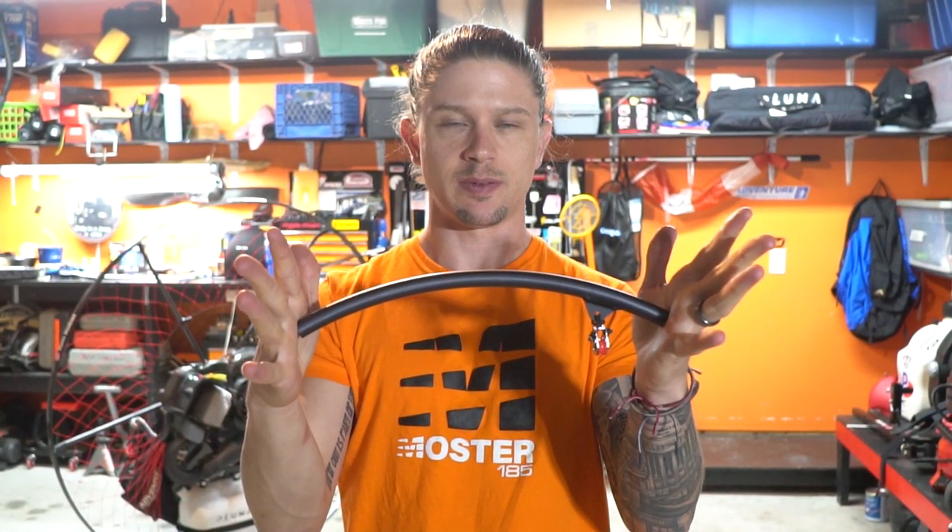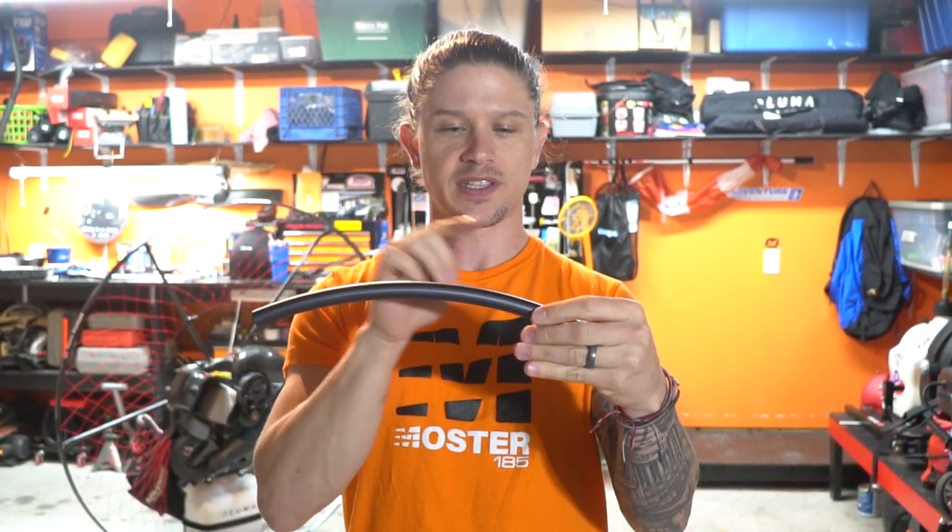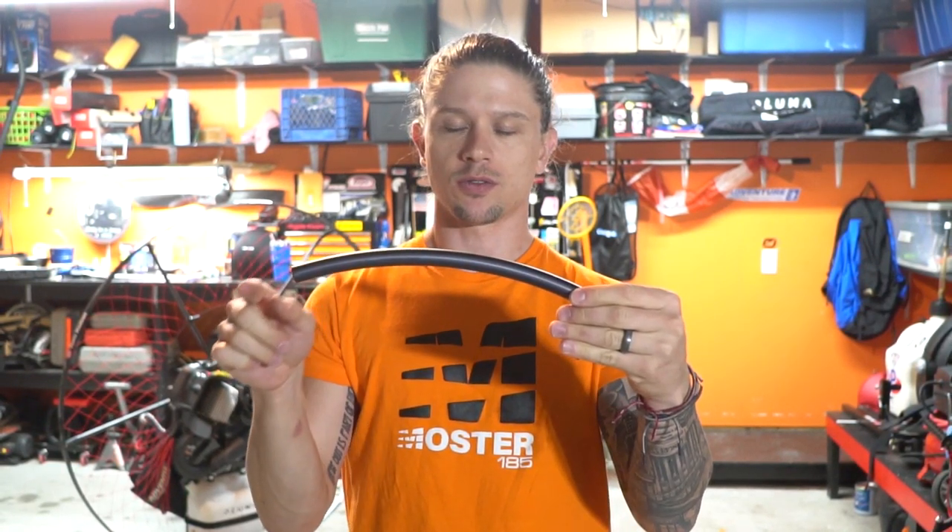I've since solved that problem — I put a little bit of tape on that bar to prevent it from riding up. In this video I'm going to take you guys through step by step what I do to fix a carbon fiber prop. All right, here we go.